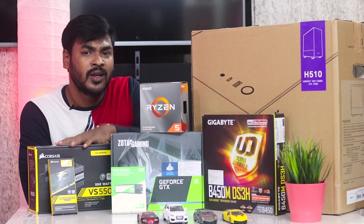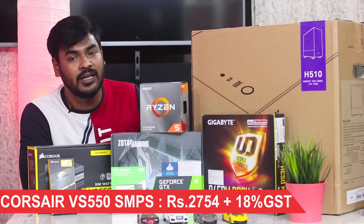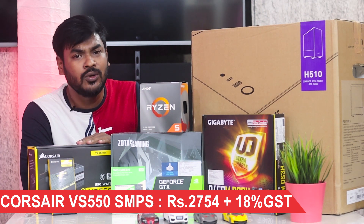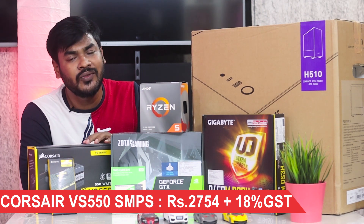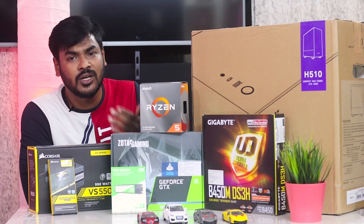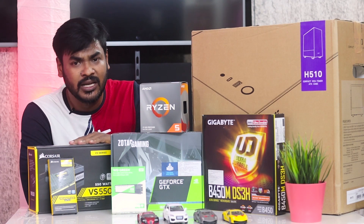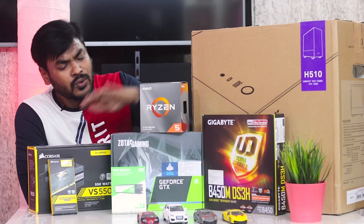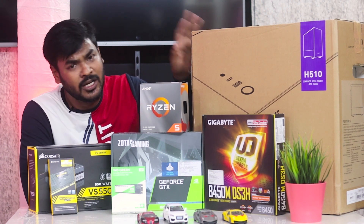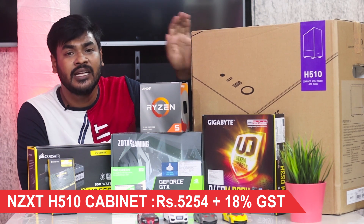For the power supply I chose the Corsair brand — the Corsair VS550, a 550W unit. We also have a 450W option, but I went with the 550W. The cabinet chosen is the NZXT H510.